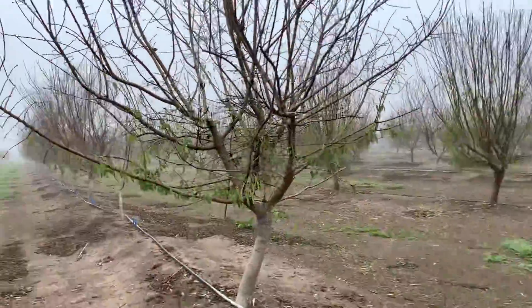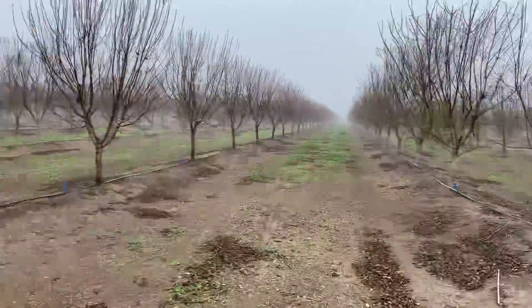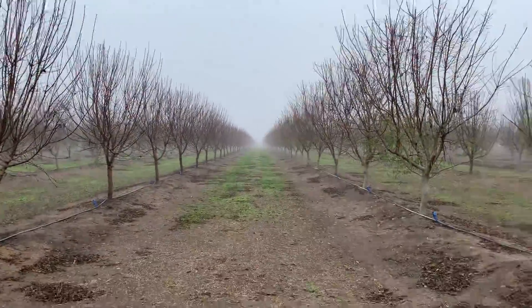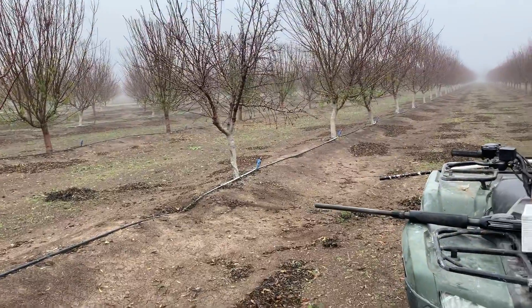Let's go on to the next tree. We gotta hop on the four-wheeler and go look for another one. Stay tuned. Thanks for watching, and I'm doing my best on editing.